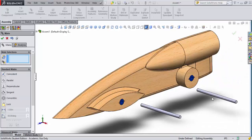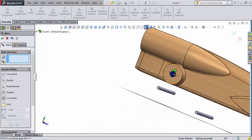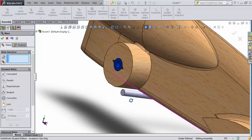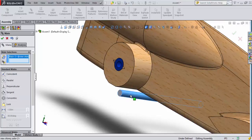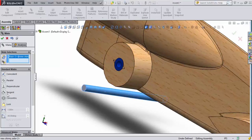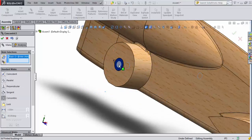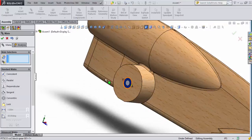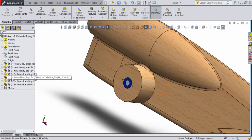I've now mated the two rear bushings, using free-rotate on each to orient the wings the way I like — same process as the front. Now I'll place the axles. I'll select the side face of the dragster block and the front face edge of the axle as coincident, accept that mate, then select the round axle surface and inner bushing bore for a concentric mate. The axle is now seated with a small overhang at the back.